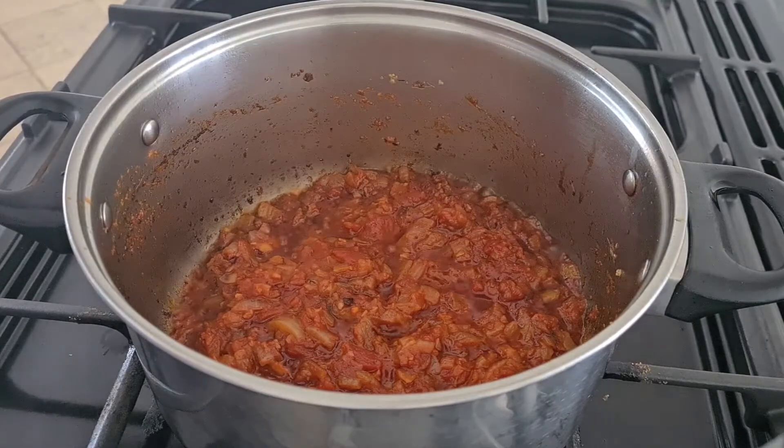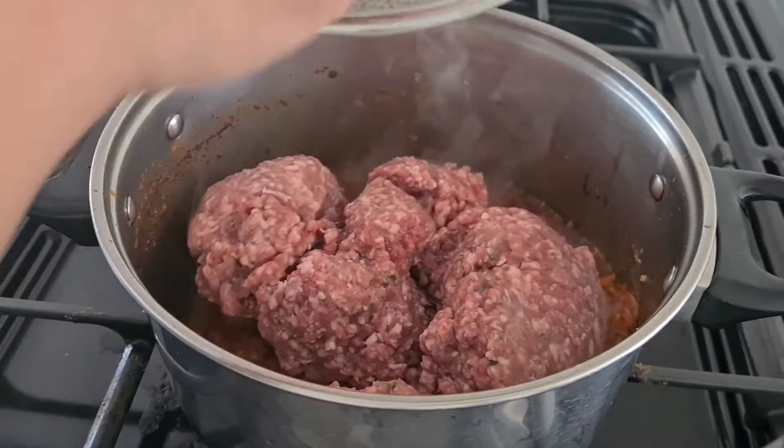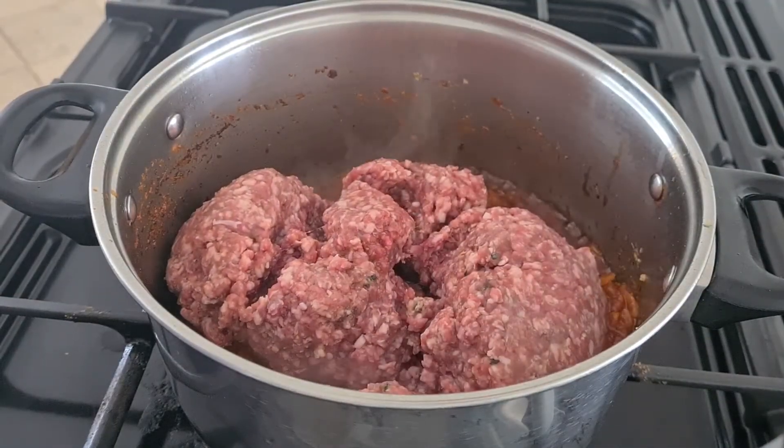Now I am going to add 1 kg of lamb mince inside the masala. Make sure you rinse the mince with water before adding it inside.